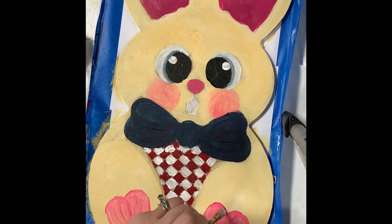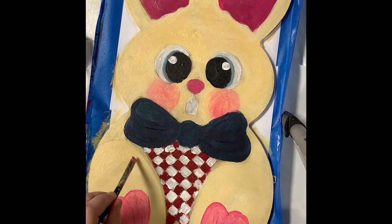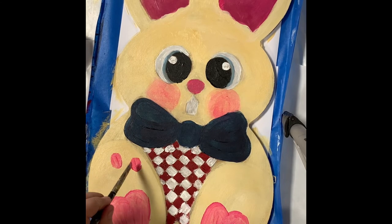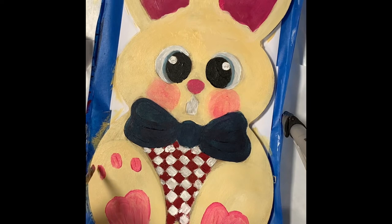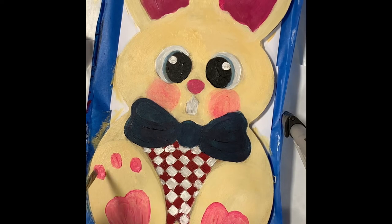They're kind of heart-shaped, but you can make them however you like. Everything I do is a suggestion — I say this all the time — you can do it however you want. It's not wrong if you do it differently than I do. Sometimes it's nice for us to have somewhere to start and then say, okay, I might like it this way, or this color, or something.